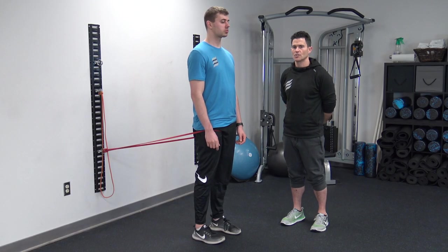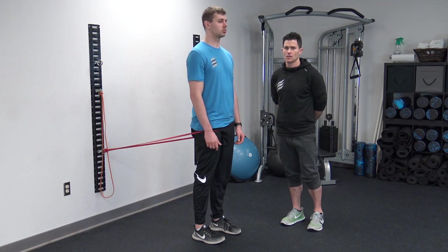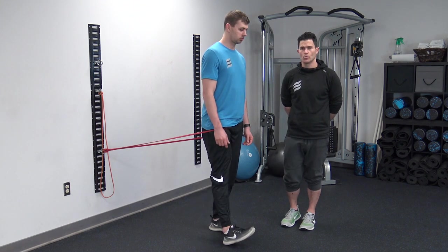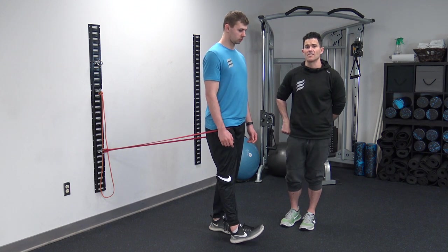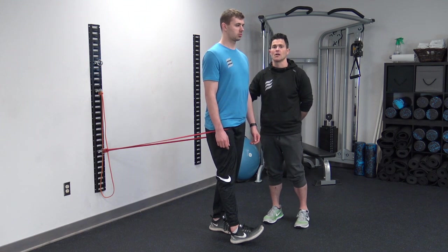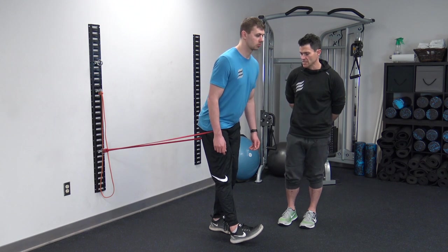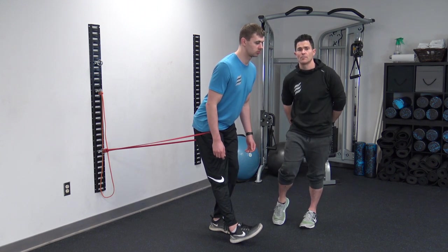To complete the stretch for the biceps femoris, you're going to need an exercise band anchored to a wall or somewhere behind you. Place the band around the groin, pulling the femur back posteriorly. From this position, Ryan's going to stick his leg forward, keeping the knee extended and the toe pulled up to his shin. The goal is to make sure that the movement happens through the socket of the hip and not through the lower back, so he's going to maintain the erection of his lower lumbar spine. He's going to tip his hips back until he feels the first natural point of resistance — where he'll feel the hamstring attachment at the tibia or up in the pelvis.